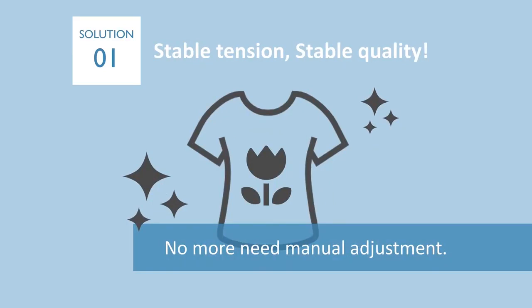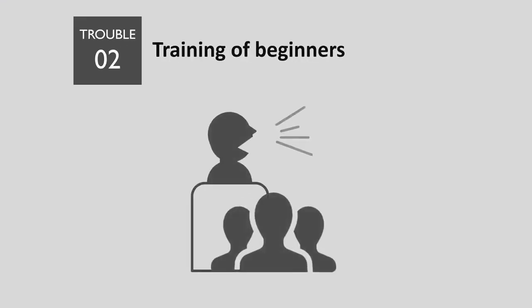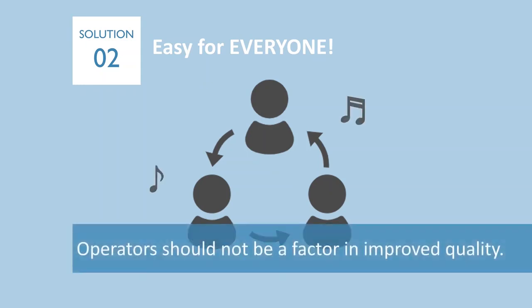Second, it is not easy to teach beginners how to adjust thread tension. Beginners wouldn't be able to understand what is loose tension or what is tight tension. It takes much time to train them. With ITM, you don't have to spend time on tension adjustment training.